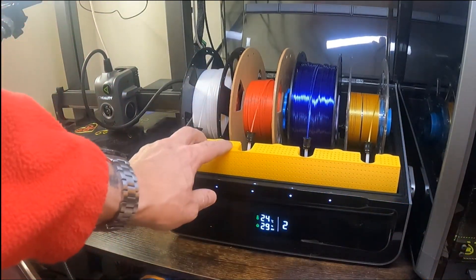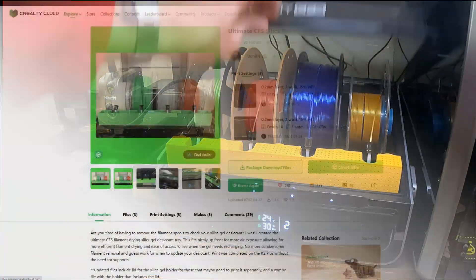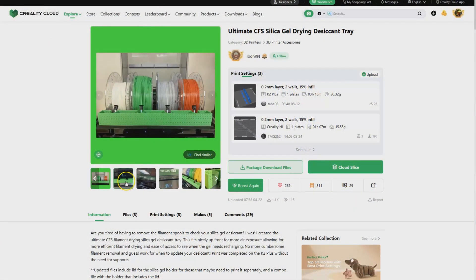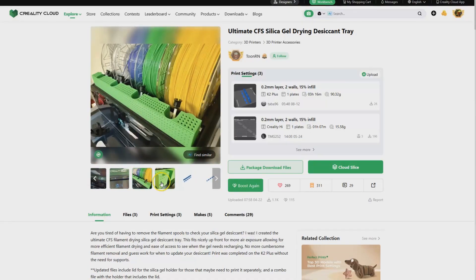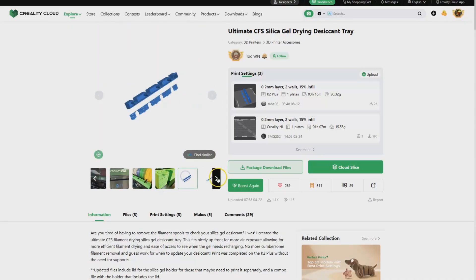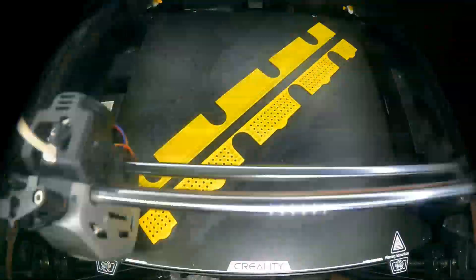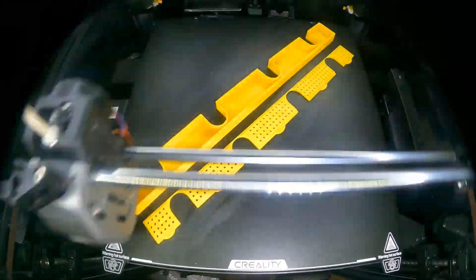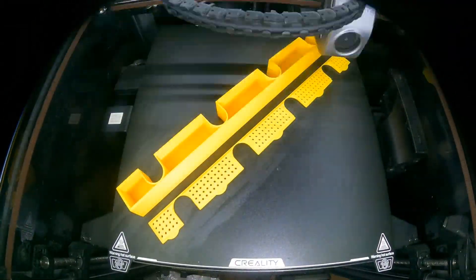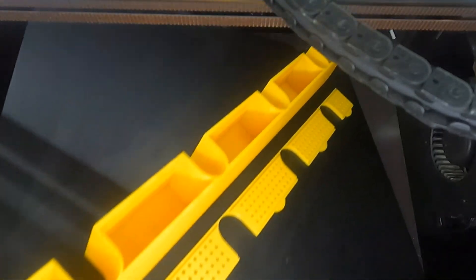In this video I'm going to be showing two nice little add-ons: one for the CFS and another one for the K1 Max if you've got the CFS color upgrade kit fitted. This is called the Ultimate CFS Silica Gel Drying Desiccant Tray. It's on Creality Cloud and I'll put the links to both of these in the comments. I printed this on my K1 Max — it just about fits on the bed and it's a nice clean print with no supports.